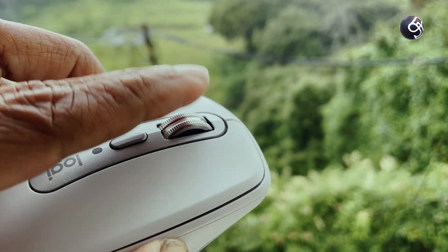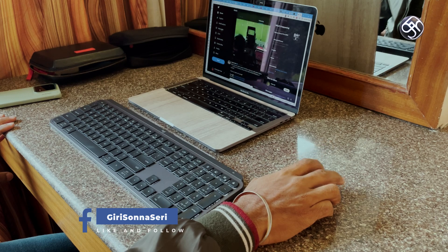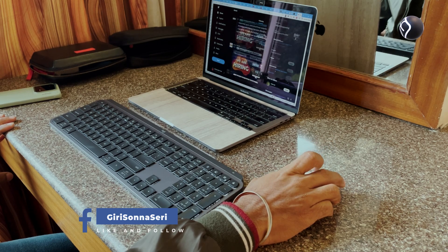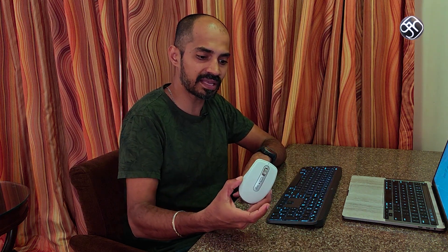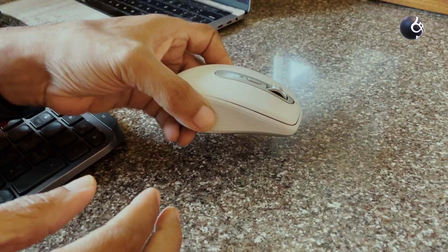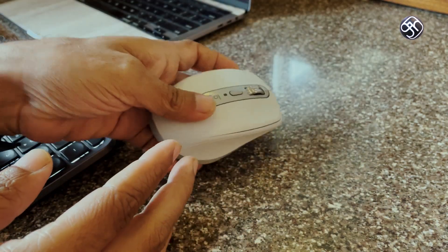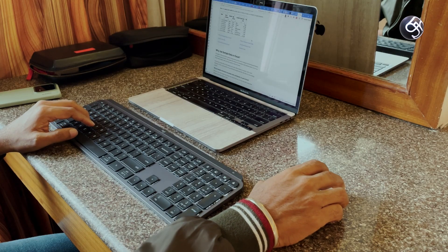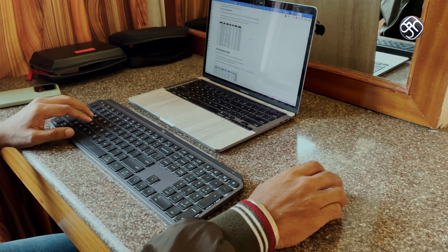Through the software, you can use the scroll wheel for scrolling through applications and social media. The plastic parts are made from 78% recycled post-consumer material for the graphite color, and 50% for other colors. It also supports multi-device and multi-OS connectivity.